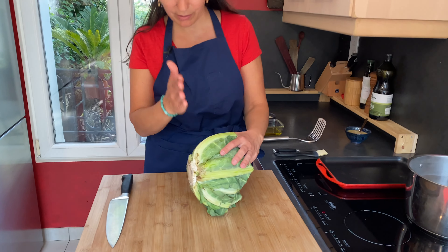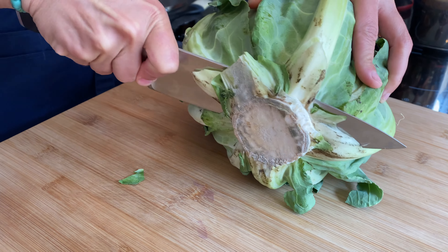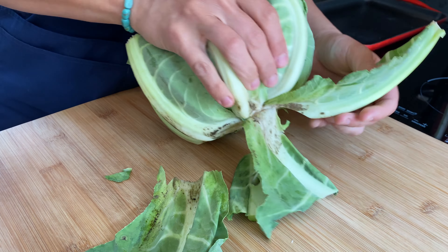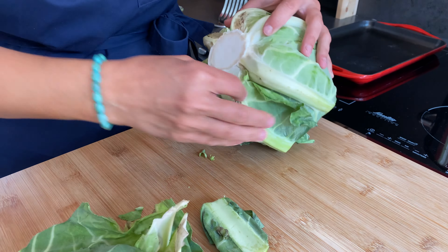We want the cauliflower to hold flat on its base so it's nice and stable. We're also going to remove the leaves that are falling apart. This looks great. Now we're going to shorten the remaining leaves so they go about halfway up the cauliflower.